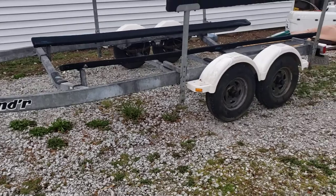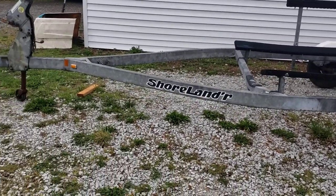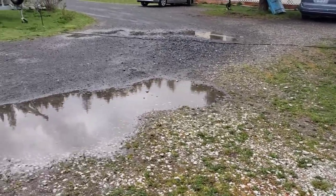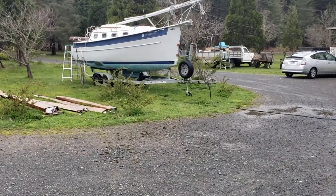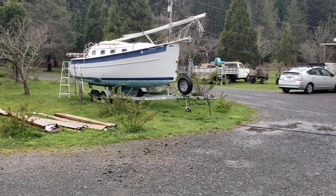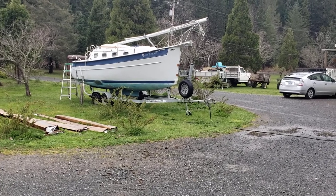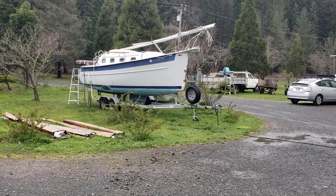I ended up with this nice Shorelander trailer — it's going to look real good under Mama Bear. Then the next week I got sidetracked again on the next project. That's a 25-foot Hake Seaward over there. A fella I got it off of bought it off the insurance company — it was just too much for him. It's going to be a challenge for me, but I can make her nice again.